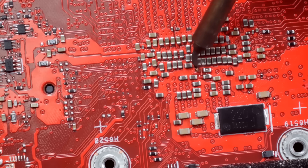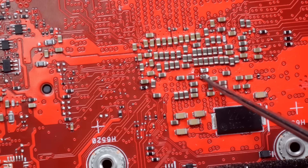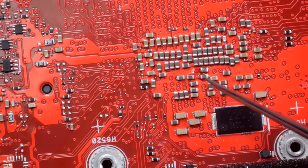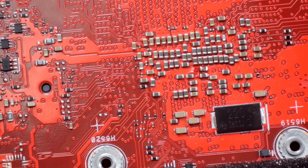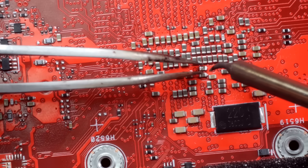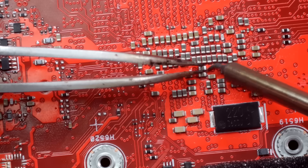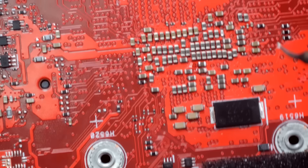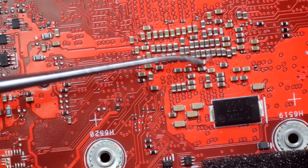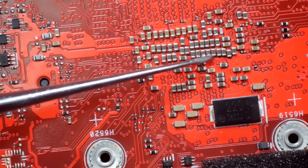How did this happen? Obviously something broke it off, but that's kind of strange. That capacitor seems to have a broken pad on one side, so first thing we're going to do is remove it — try to remove it without breaking the other side pad. Let's get some flux on that thing.